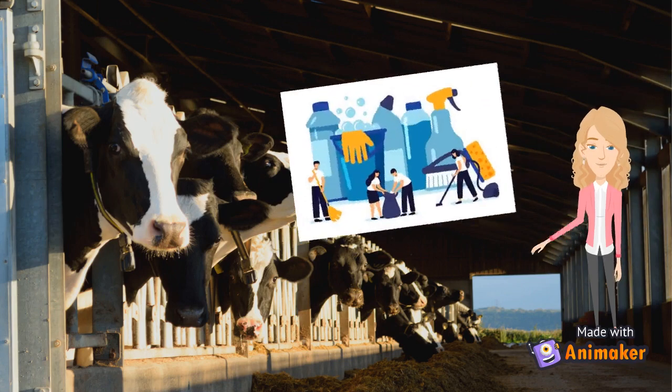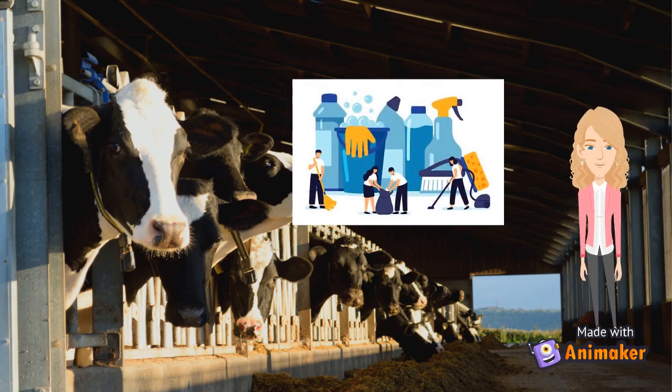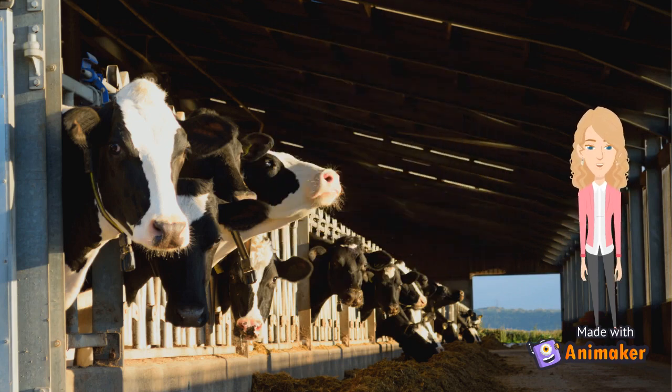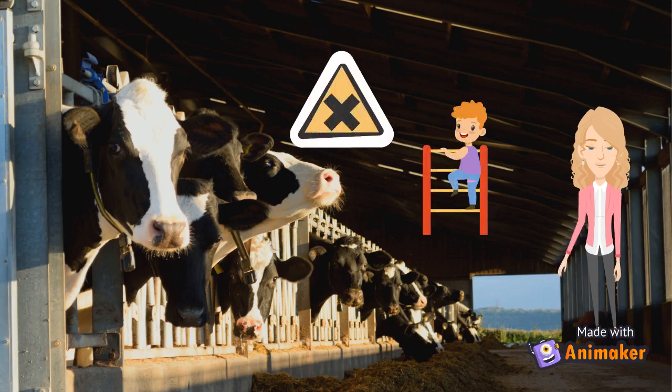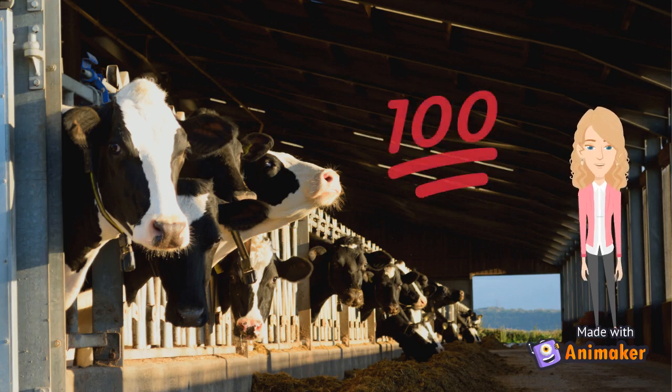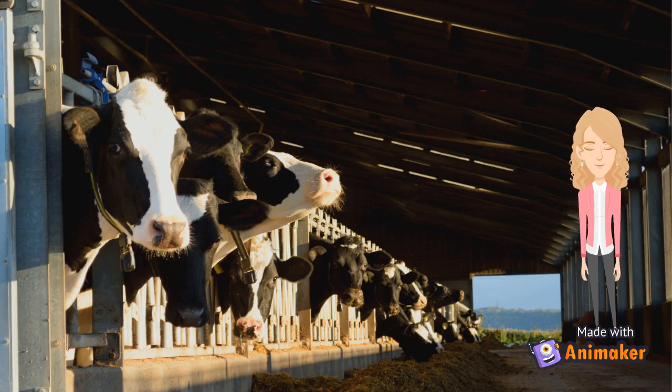The primary advantage of installing the VFD is to make them self-cleaning. This reduces the amount of times the producer has to manually climb up to the fans and hand clean them, which also has its own safety risk. Having clean fan blades also ensures the fans are functioning at the maximum capability, which decreases the heat stress on the dairy cows.